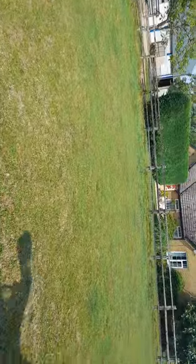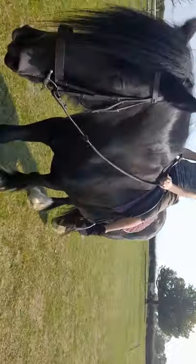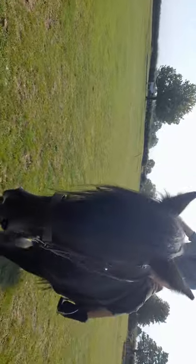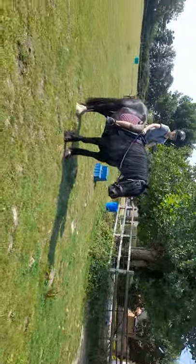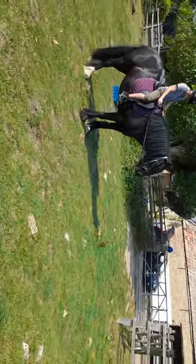Elbows in, we just open out the hand a little bit. So when we ask her to turn, all you need to do is open your hands a little bit. Try and keep your arms as still as possible. So if you start turning right now, elbows in. So elbows stay by your side and it's just the hand that moves like that. Elbow by your side, that's it, and now we ask her.